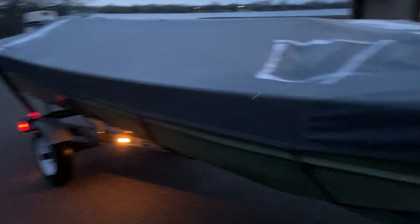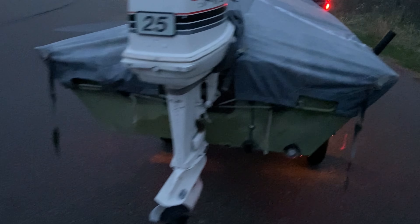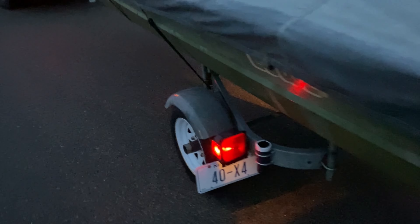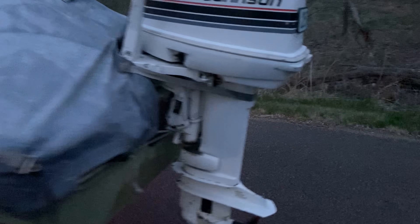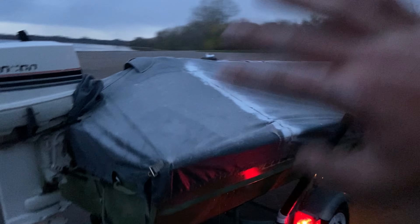It may have been a struggle and a half and 20 minutes later, but we got it on. When I was putting it on, the boat slid over and snapped off one of the guides. I think it's fine with just one guide, but yeah, it snapped right off there. I could probably do something about that, but we're going to get it home and get everything cleaned up.